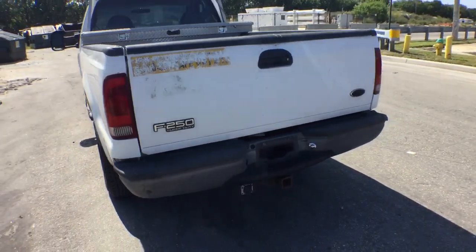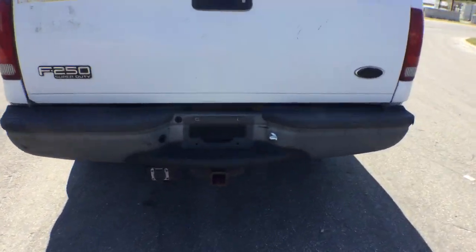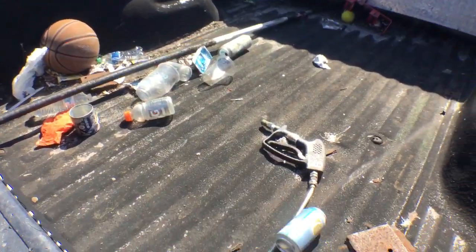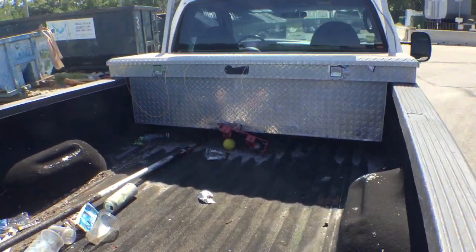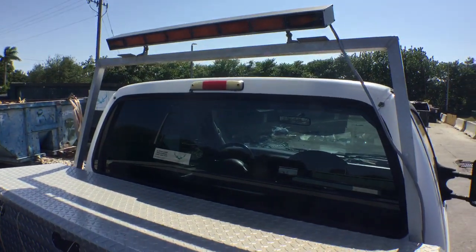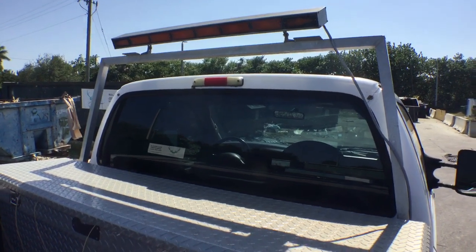The tailgate looks good. It's got a full-size hitch. The bumper looks good. It's got a Linex bed covering and the bed is in good condition. The toolbox is included. It's got an amber arrow light on the front with an aluminum frame.